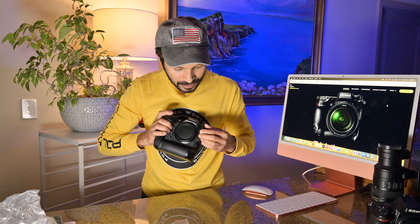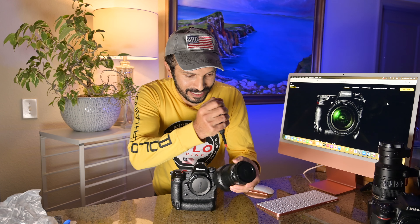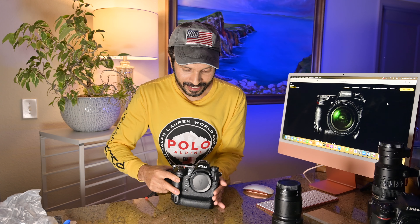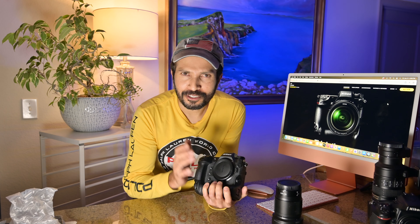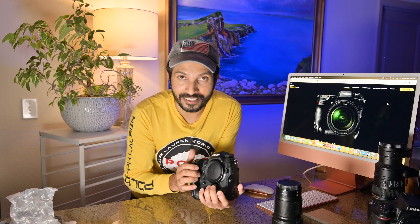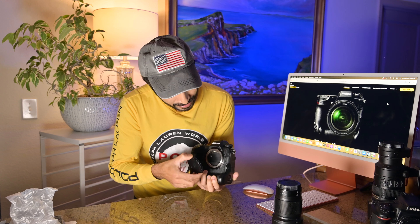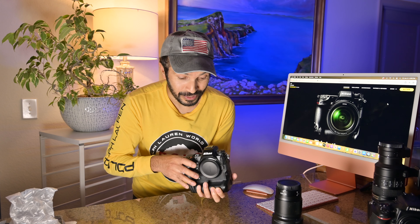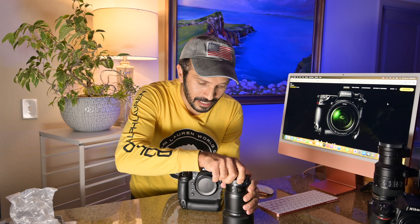Now I want to turn on the camera. Let me put on my 50mm lens. I want to make sure there are no dust particles — it's brand new. This camera has a really nice sensor-sealed technology, so dust particles can't get inside. That's really awesome. Now I'll put on my 50mm f/1.8 lens.